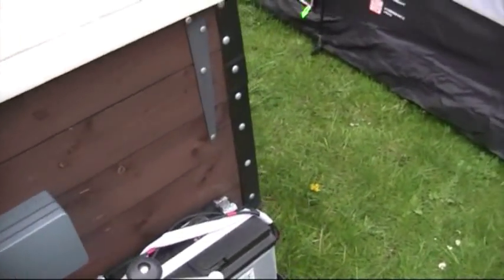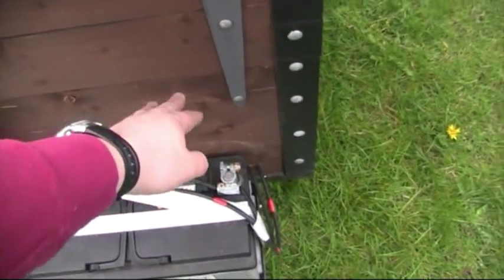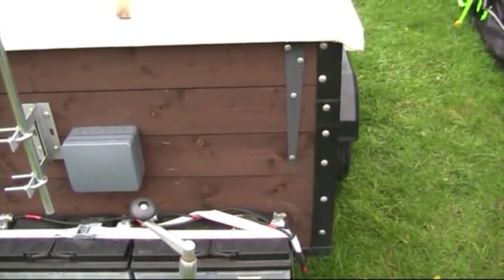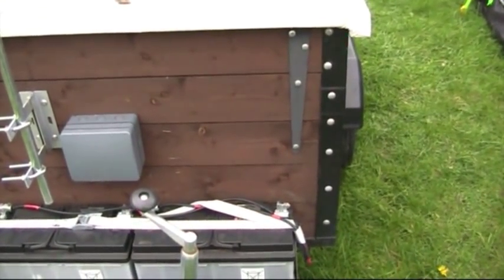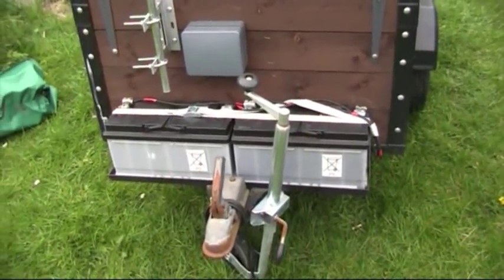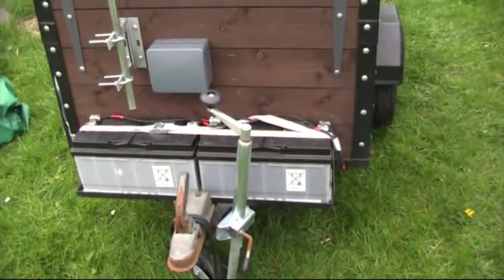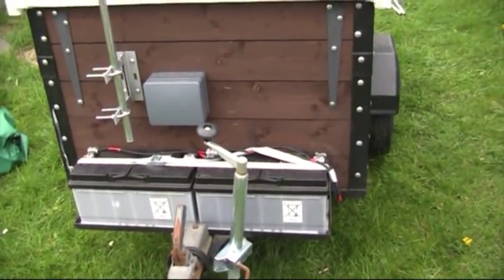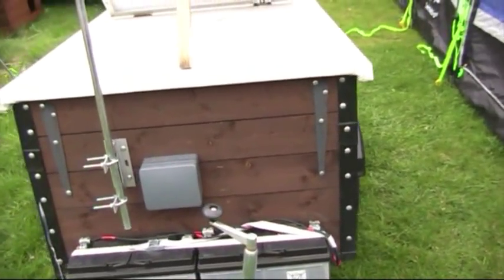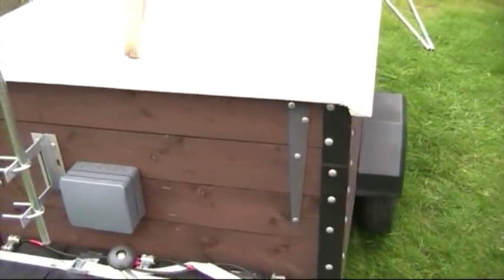I do plan on putting another socket on the other side here which will enable me to plug into the mains, which will then charge up the batteries using the mains. So if you do go to a place with hookup, I'd be able to charge it using the mains. Alternatively, whilst you're driving, plug it into the auxiliary socket on the car to charge the batteries up whilst you're driving — that'd be another idea. It's just getting around to it and finding the time, but I shall do that at some point.